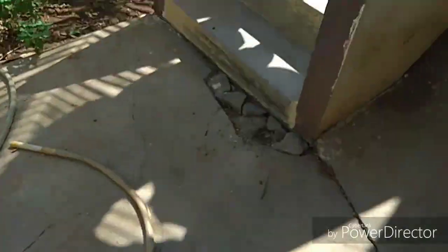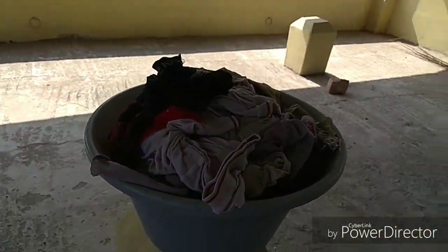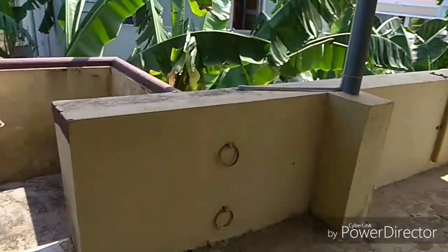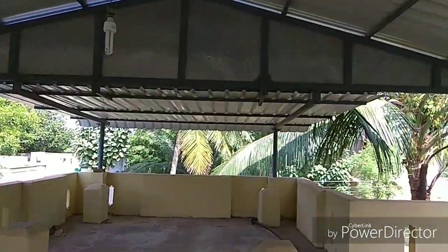I am going to put it in the washing machine. I am going to cut it off. This is the terrace — I am going to leave the terrace but I also have a shed. I am going to leave the terrace with 70% of the terrace.